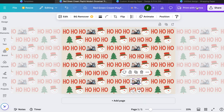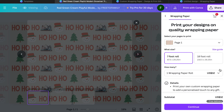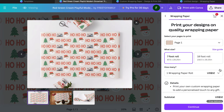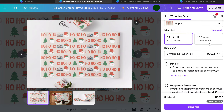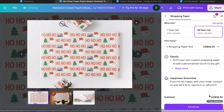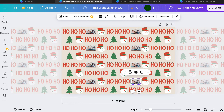Let's go back to Print with Canva and look at what this looks like in a preview. We can select the seven foot roll or the 18 foot roll, you get your pricing, and you also have a happiness guarantee. You get free delivery, and I know this is a lot more expensive than traditional wrapping paper, but this is going to be something that's part of the gift — something that is going to knock the socks off of whoever you're giving it to.